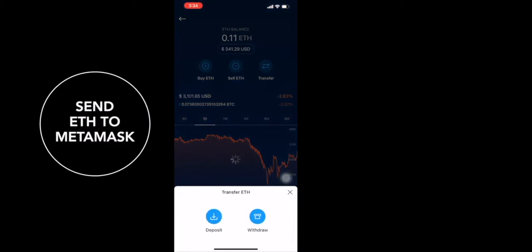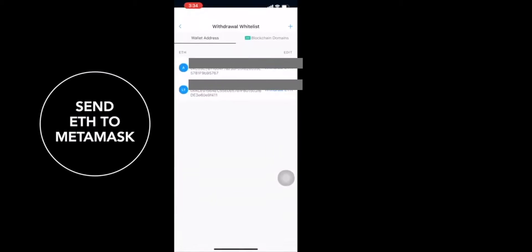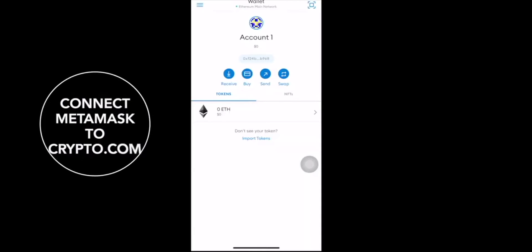From there, you're going to want to send your ETH to your MetaMask. First, we're going to connect our MetaMask and withdraw our ETH to our external wallet, which is our MetaMask. I'm going to show you really quickly how to connect your MetaMask to your Crypto.com.